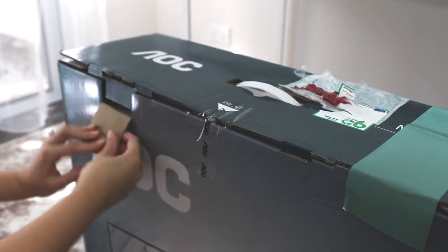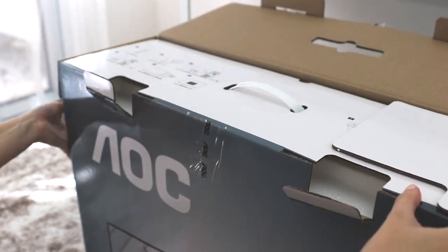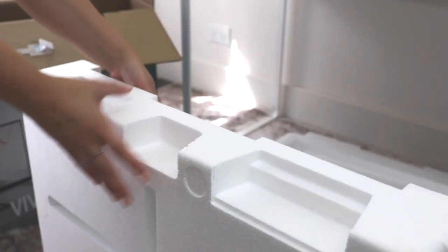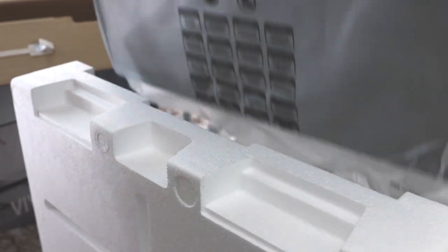Hello beautiful souls and welcome back to my channel. Today I'm going to be showing you how I have styled the 27 inch U27 T1 Porsche design monitor. This monitor has a beautifully slim and elegant design and would look absolutely stunning in any home office.